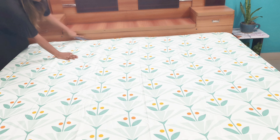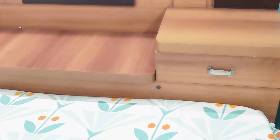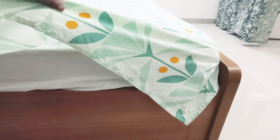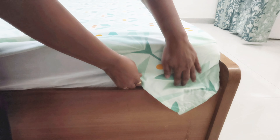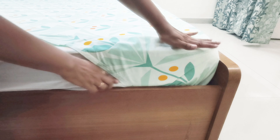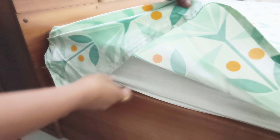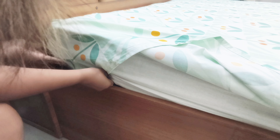You can see how easily and tightly I tucked my bedsheet. The next step is to make the hospital corner. Grab the corner of the bedsheet and lift it up. Let any part hanging below the mattress on that side drop down, then tuck it tightly under the mattress. Repeat the same process for all four corners.